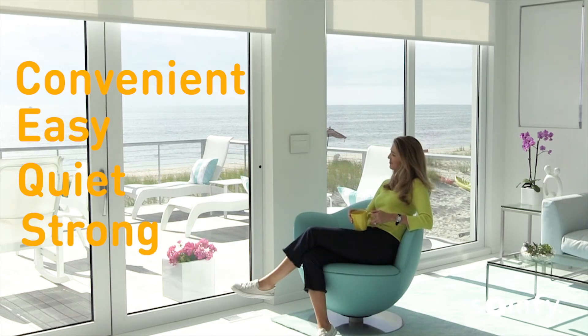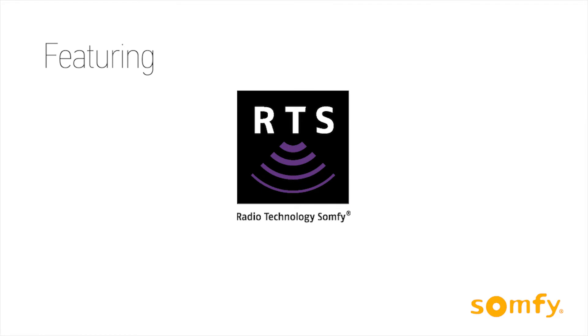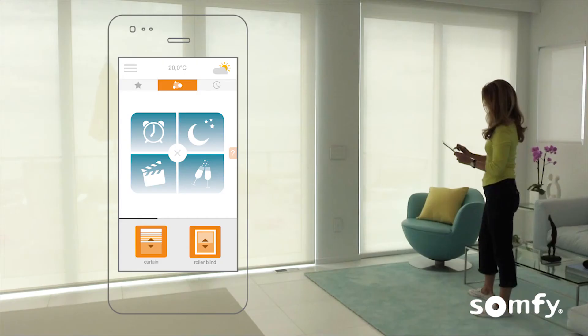Experience the richness of Somfy's exclusive radio control, designed with you in mind. Select from a wide variety of remotes, switches, sensors, and our ConnectSoon Window RTS app.